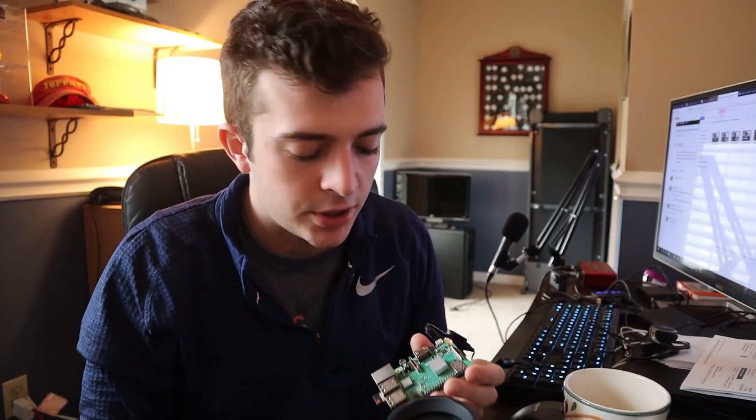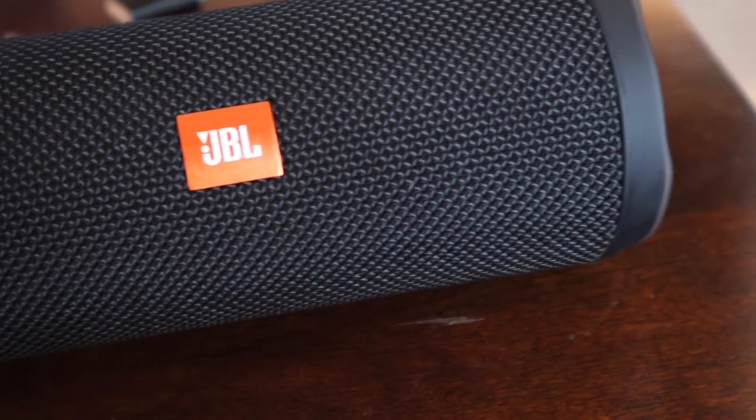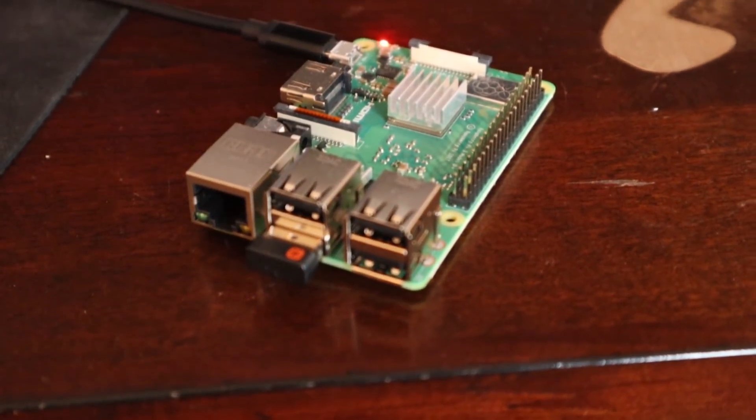To accomplish this task, I have two sets of equipment. The first is a Bluetooth speaker — in this case, a JBL Flip 4 running Bluetooth version 4.2. The next is a Raspberry Pi 3B+, which has a Bluetooth adapter allowing me to communicate with other Bluetooth devices. With these two devices, I'm going to try developing a method or program to hack into the Bluetooth speaker.